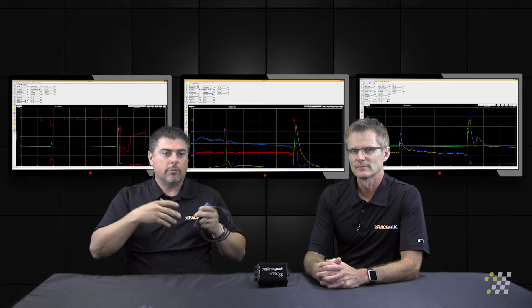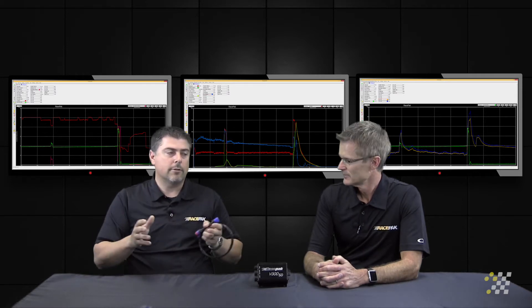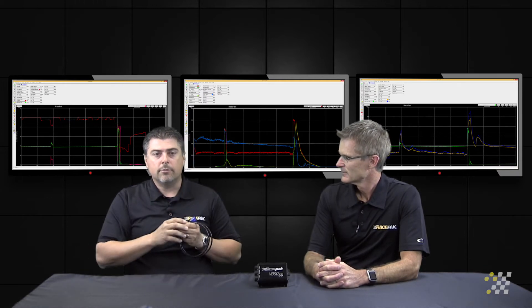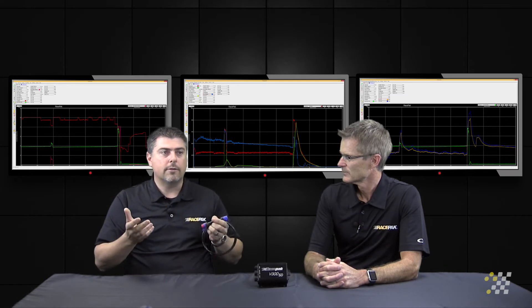If you think about on a standard vehicle, we've got sensors, we've got wires going absolutely everywhere. And it can be kind of a wiring nightmare if any of you have worked and looked at the ECUs and the wiring harnesses that are involved. Here with the race pack system, we make it very simple.